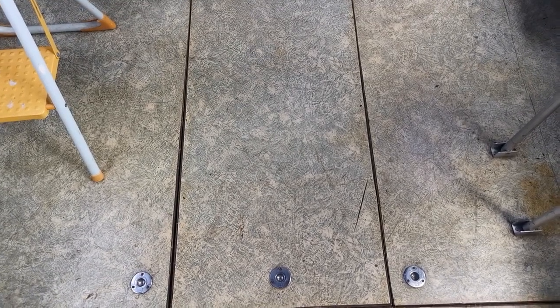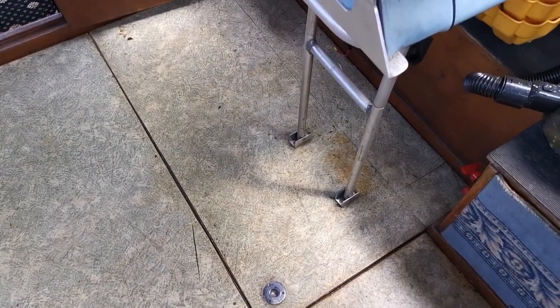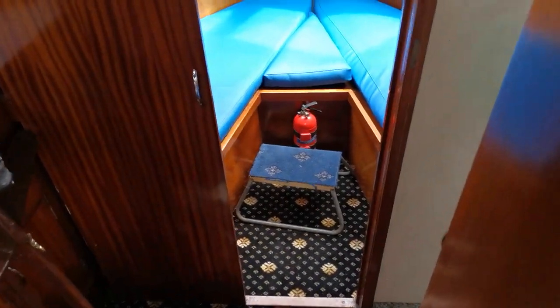She is twin engine — the starboard engine is under that panel there. Under the centre panel there's access to the calorifier. And on the port side, the port engine lives under there. Moving forward now into the forward cabin.